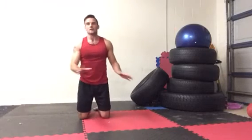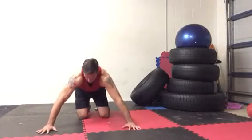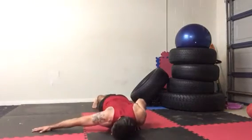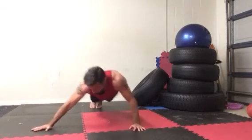Next one we're going to look at is side-to-side or arch push-ups. From here, take a nice wide stance with your hands, come over to one side, come back up, come over to the other side, come back up.